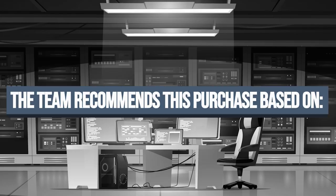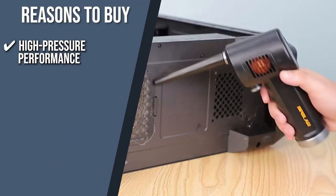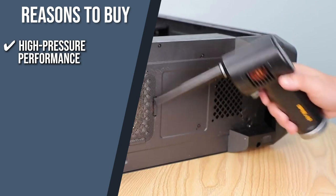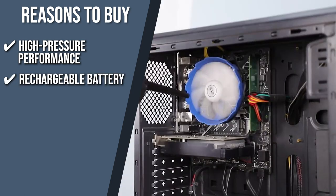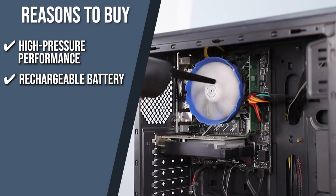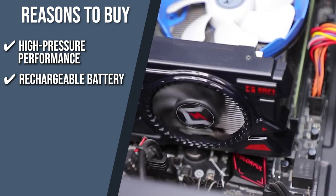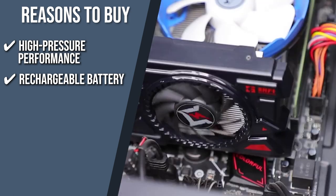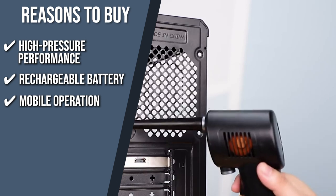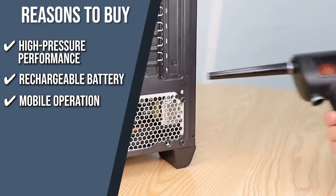The team recommends this purchase based on the following. High-pressure performance: no more constantly searching for a plug — just grip the base and let the high-pressure air flow at 33,000 revolutions per minute take care of the rest. Rechargeable battery: this latest generation duster can run for 30 minutes on a single charge thanks to its 6,000 mAh rechargeable battery and 10W quick charge that only takes 3 hours. Mobile operation: for cleaning corners or spaces that are out of reach, this product uses a detachable thin long nozzle.